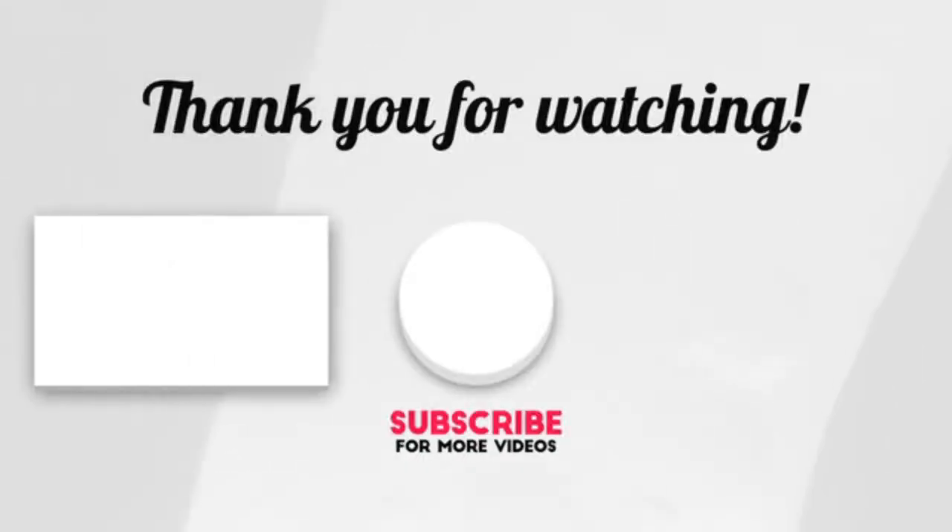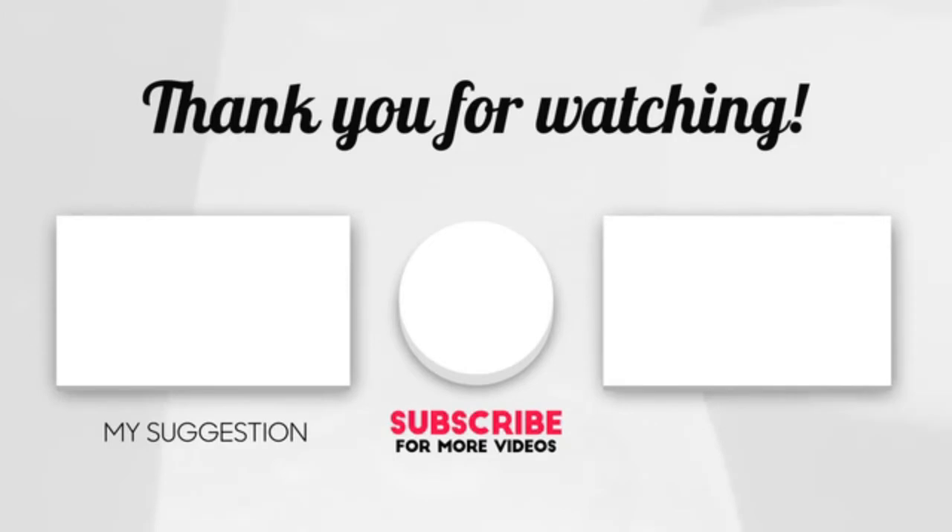Hope you enjoyed the video! Now it's time to pick the best of the best. Check the links in the description below, and subscribe to the channel and hit the bell for more videos like this. Have a good day!